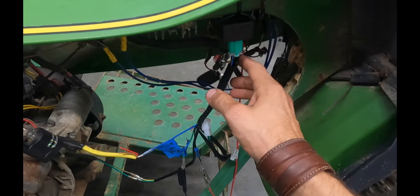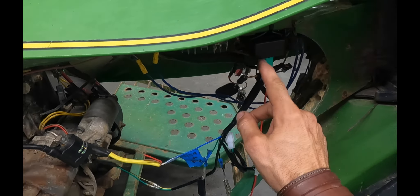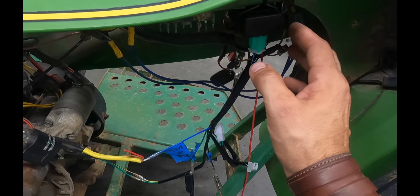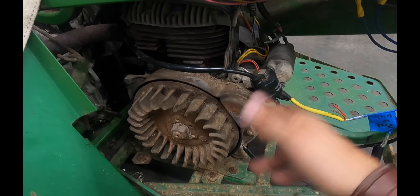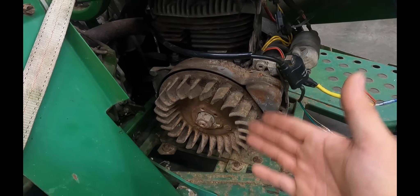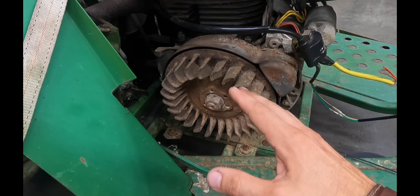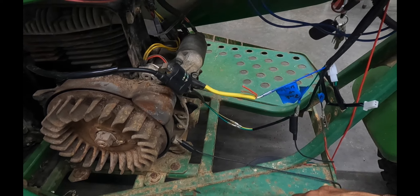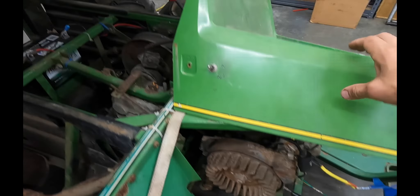The way this works is: 12 volts goes to the CDI box, the pickup tells the CDI when to fire the coil, and it fires. When you want to turn the engine off, you kill the 12 volts, which kills the CDI box, which kills the spark, which kills the engine. It's that easy, that simple. It's taking an old engine, using some of the components, and making it a modern system — which is really cool — and for 17 bucks. So let's see if we can get this to crank up.